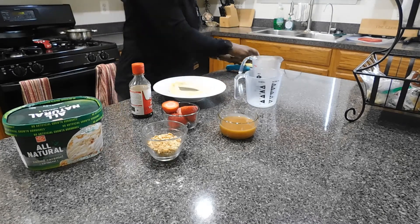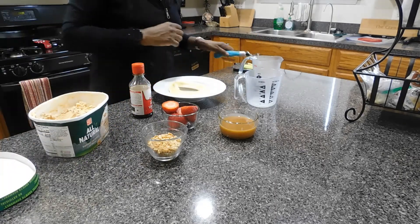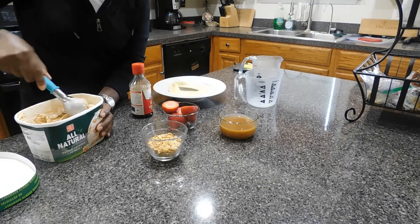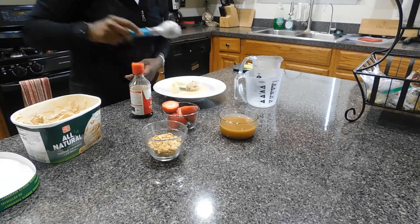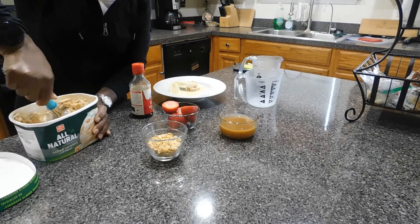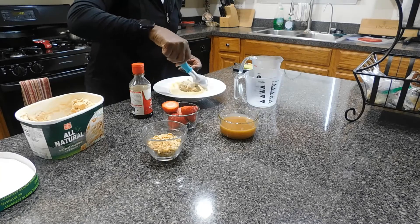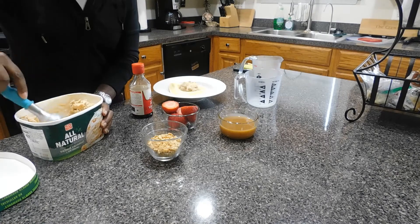The ice cream I'm using today is a salted caramel, though you can use whatever dessert you'd like. This salted caramel ice cream complements the caramel topping very well. I place two scoops of the salted caramel ice cream inside the center between the two bananas.